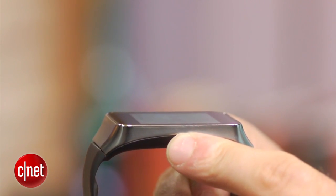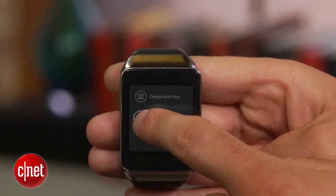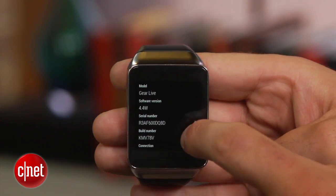You will find the device settings directly above the start option in the voice menu, or on Samsung's watch with a long press of the side button. The first thing I recommend doing is scrolling down to About and checking to see if there are any software updates available.